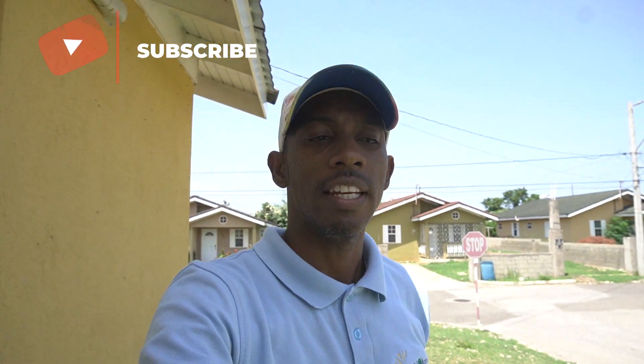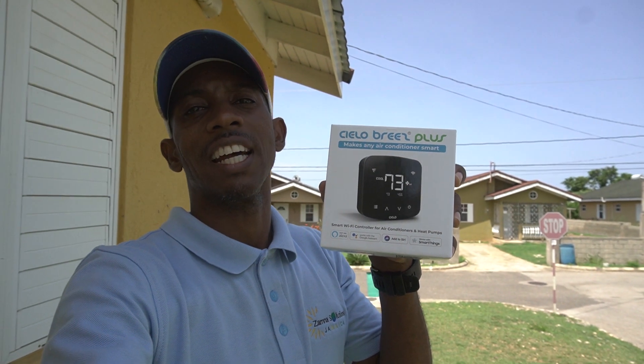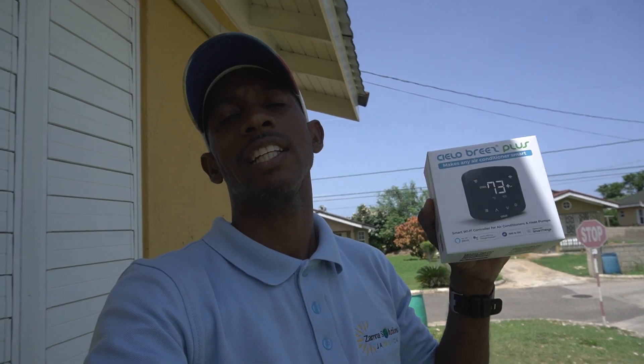At this time, I'm going to ask you guys to subscribe and drop a like on this video. For the next video, I'm going to be showing you this unit — it's going to be connected wirelessly to our mini-split, giving you the opportunity to control it from anywhere in the world. Make sure you subscribe and stay tuned. If there's anything you want to know, feel free to drop a comment, and if you need information on this unit, it will be in the description. Thank you guys for watching and bless up.